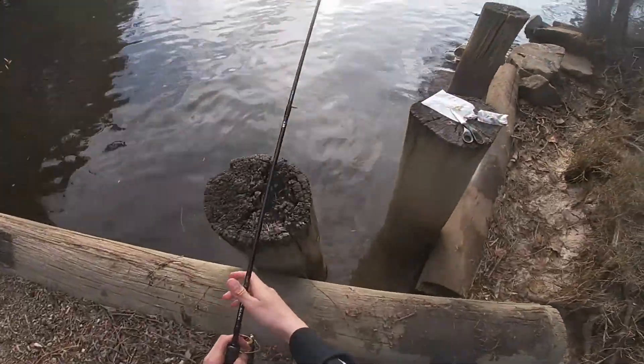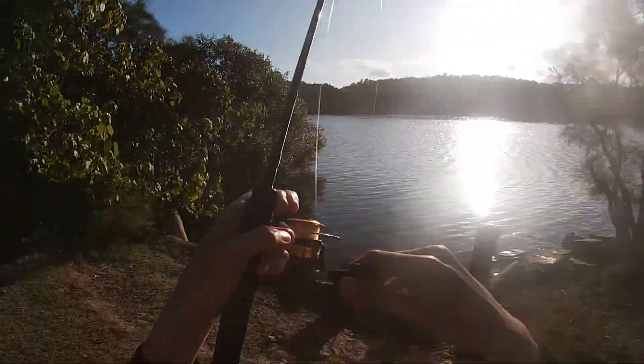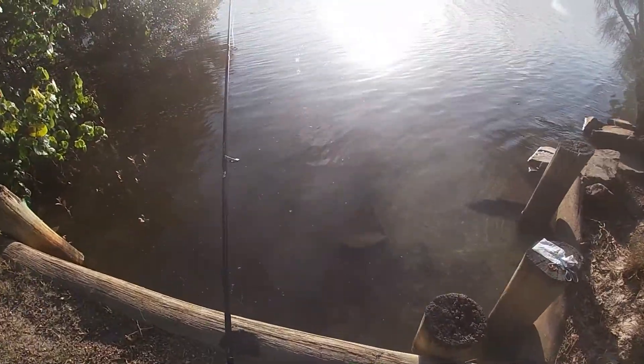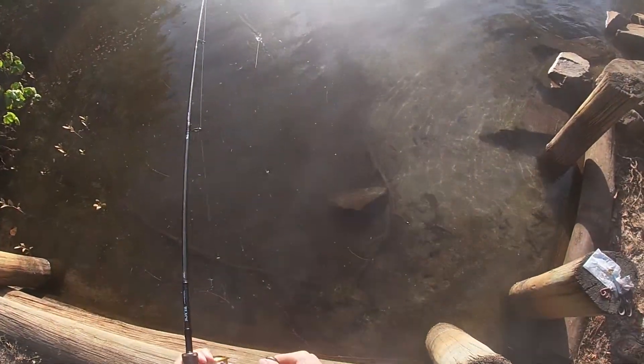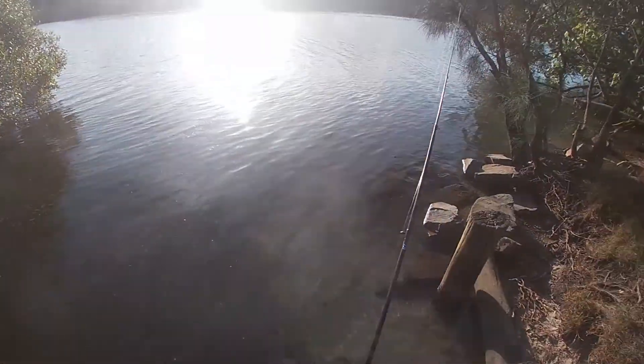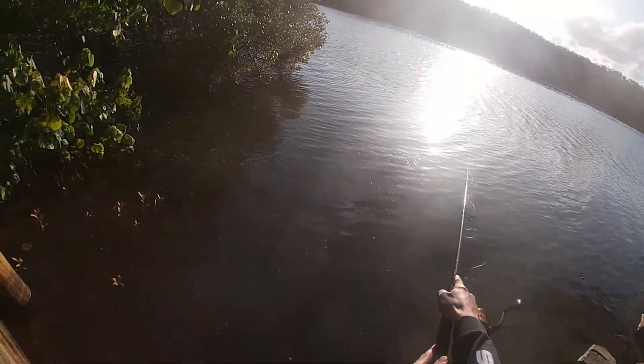They must be super, super tiny whiting, because they've barely even done anything to the bait. Oh well, I'll just cast out again. We're going to get ready to fillet that flathead so we can get the pots out before it's too late.